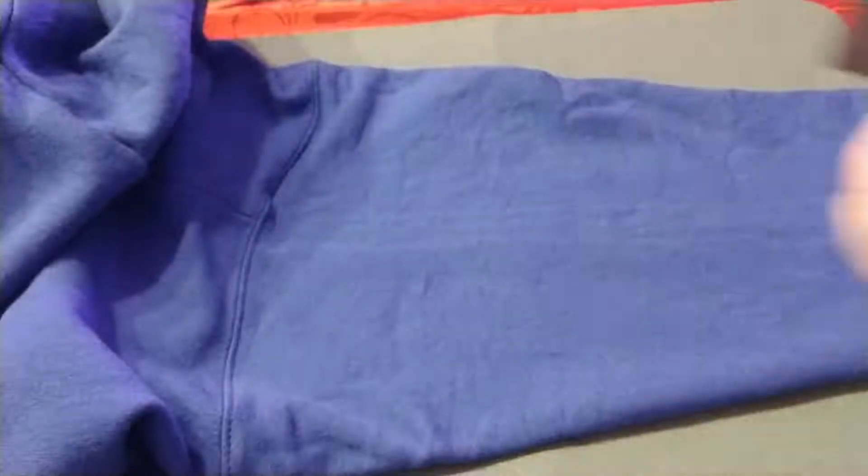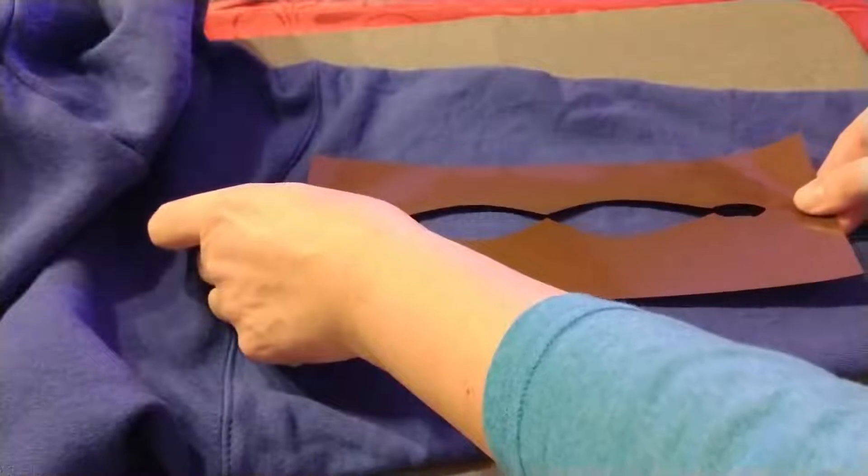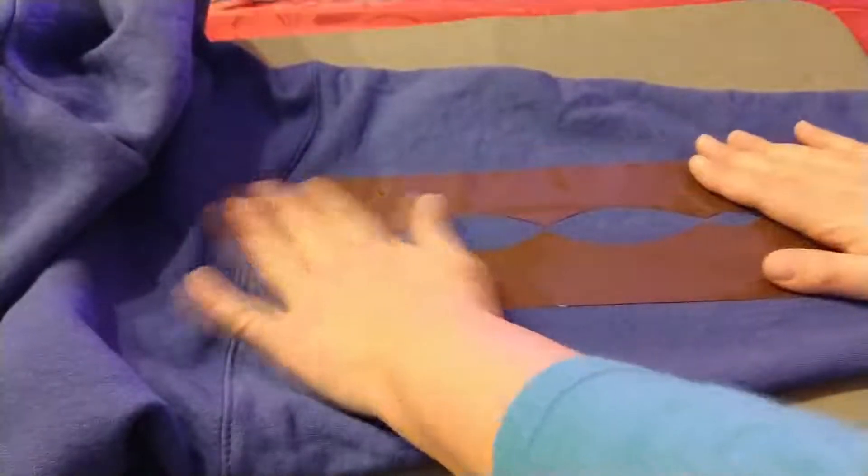Turn it right side out again. On the outside of the sleeve, I put the stencil to guide me when sewing. I started it near the shoulder and it ran down to about the elbow.